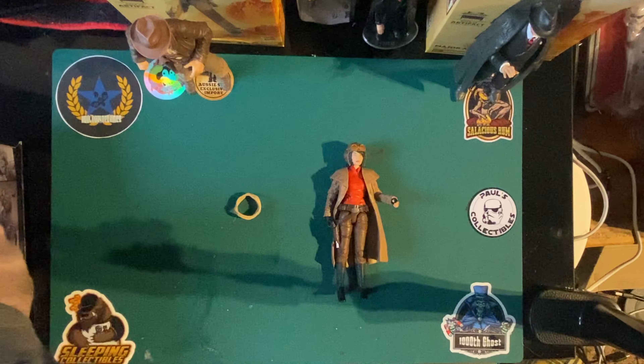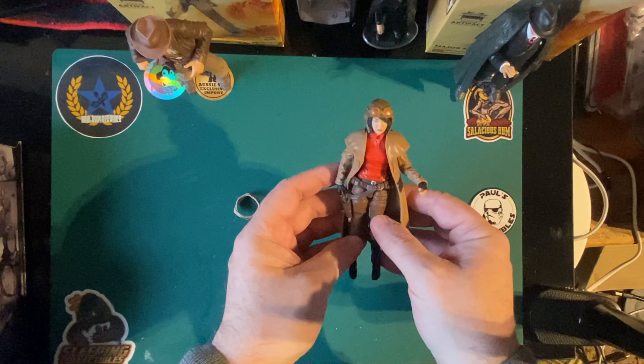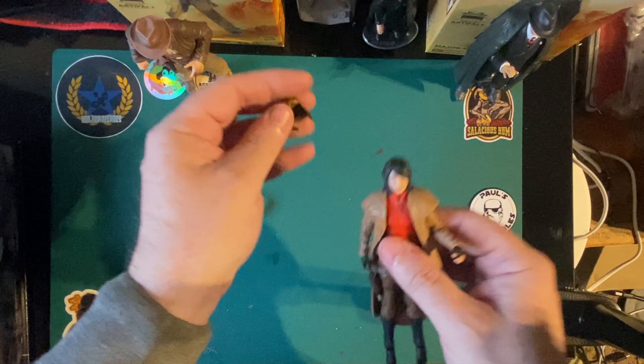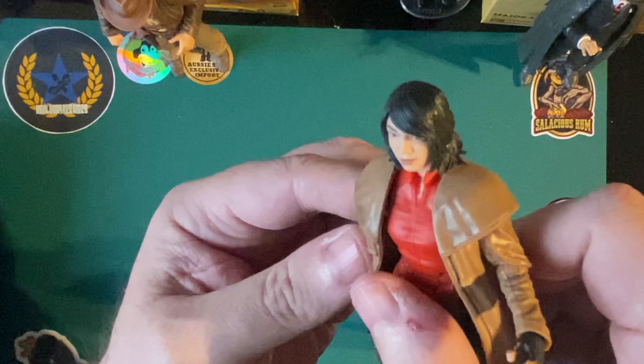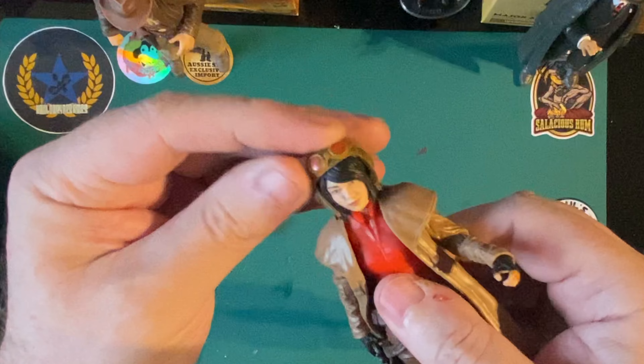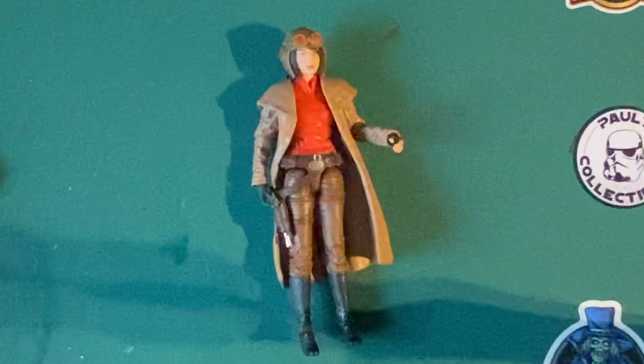So I'm going to stop babbling on now. I'm going to let you go and I'm going to play with my Doctor Aphra. She looks very familiar — just saying. Thank you. I will see you next time. May the toys be with you.